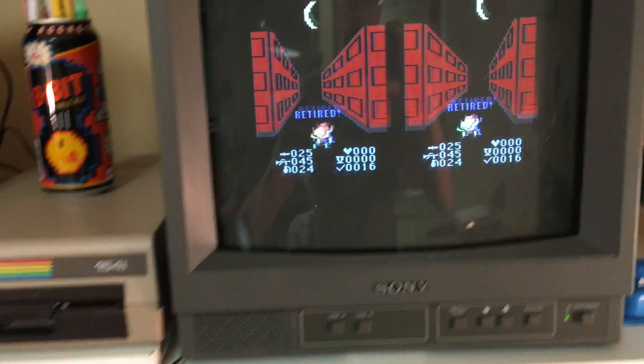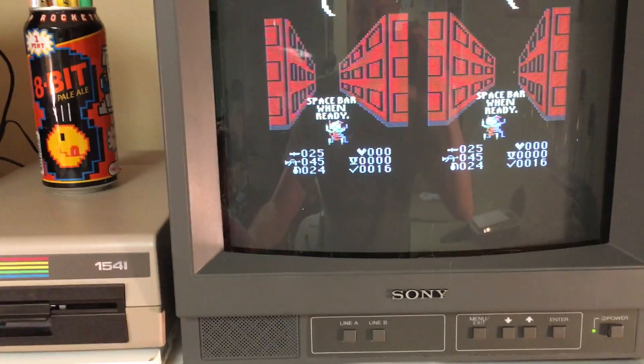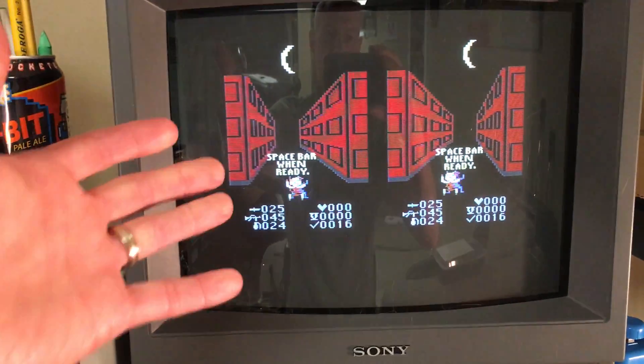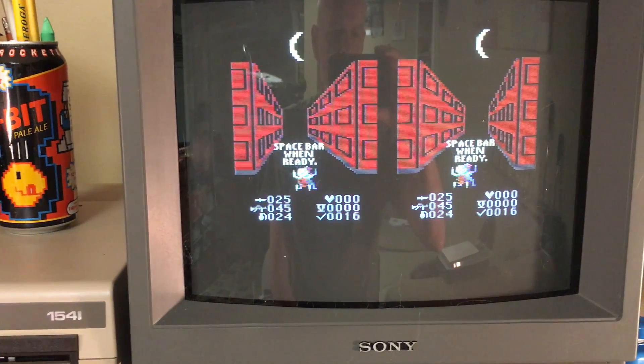So that is the VR 64 and the game Street Defender. I pretty much believe this is the first virtual reality system for the Commodore 64, the first virtual reality game for the Commodore 64. Thank you for viewing and I hope you enjoyed it. Bye!